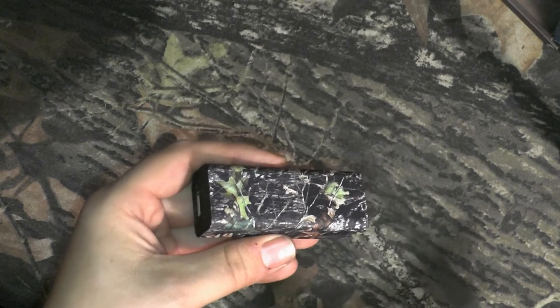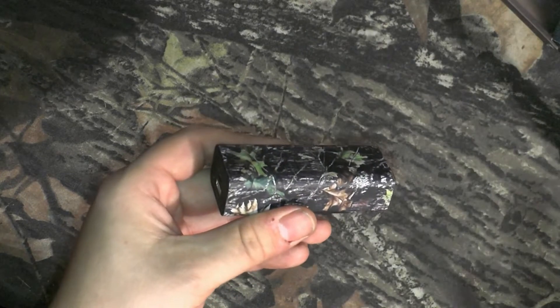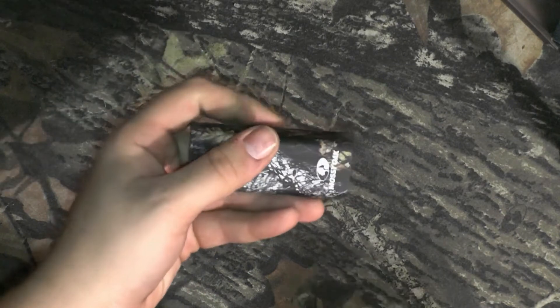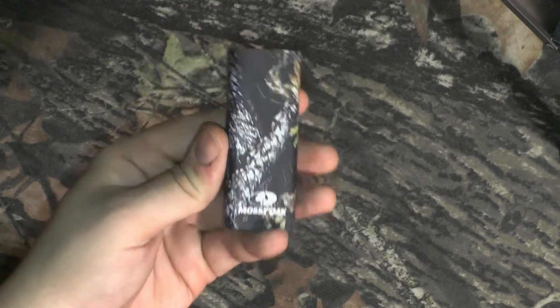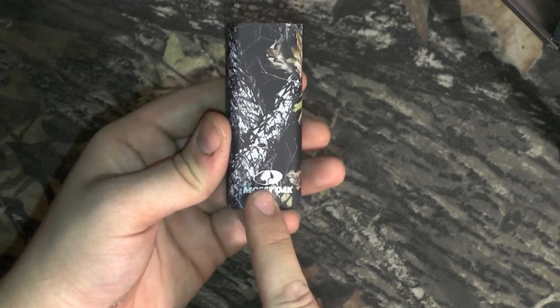From completely dead to completely charged, zero to 100% in about an hour, maybe a little bit more. I also find that if I'm using my phone while it's plugged in, it will keep up at least until the charge on the battery pack gets low.